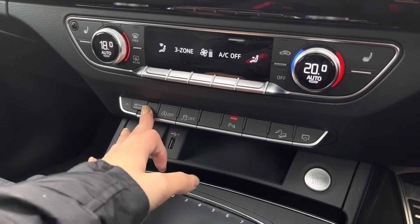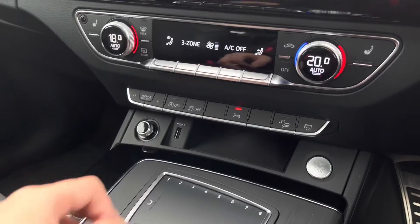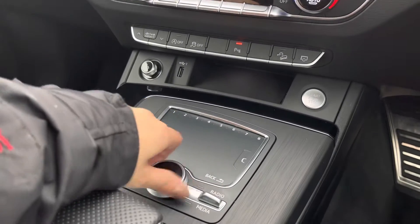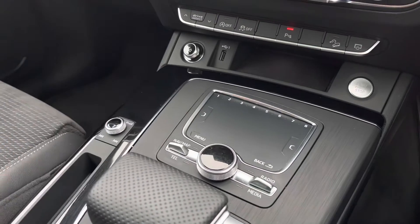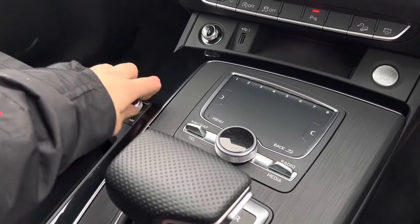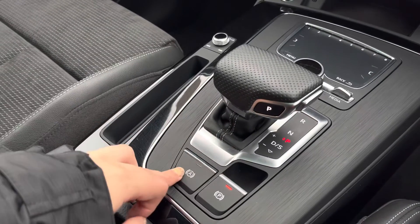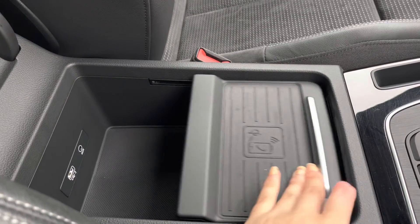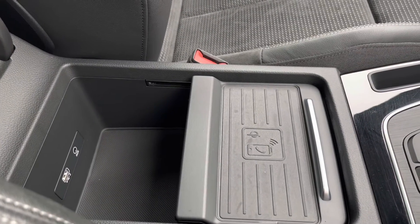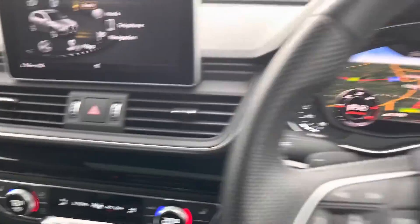Further down we've got easy access to the drive select, traction control, and parking sensors. There's a 12 volt charging port, a USB port, and multimedia interface controls as well as volume control. We've got the automatic gearbox, electronic handbrake, and hill hold assist. Under the armrest there are two cup holders, wireless phone charging, a second USB port, and an AUX port.